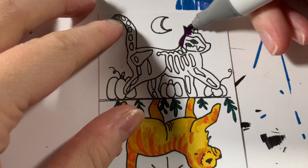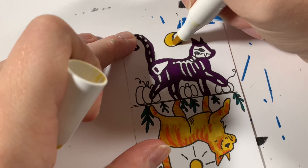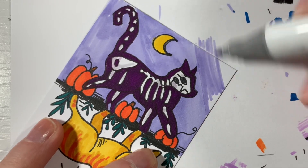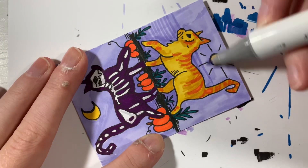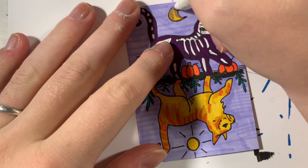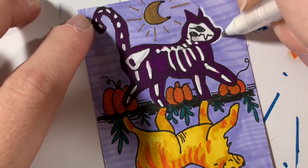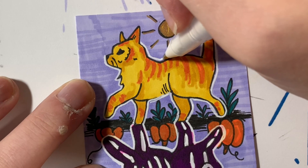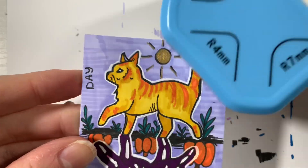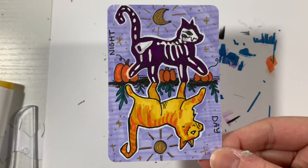I decided to make the daytime cat orange and the nighttime cat purple, since they are opposite-type colors like yellow and purple. I added pumpkins to the spooky side, and chose a light purple background to complement both sides of the card. I went in with gold gel pen details to make everything pop, outlined everything in white to make the cats stand out, and labeled the sides 'Night' and 'Day.' I cut the edges and here it is completed — both sides look so cool and I love the mirror image design.